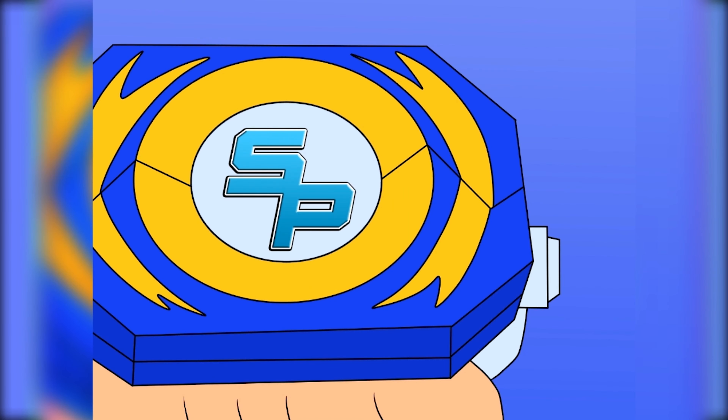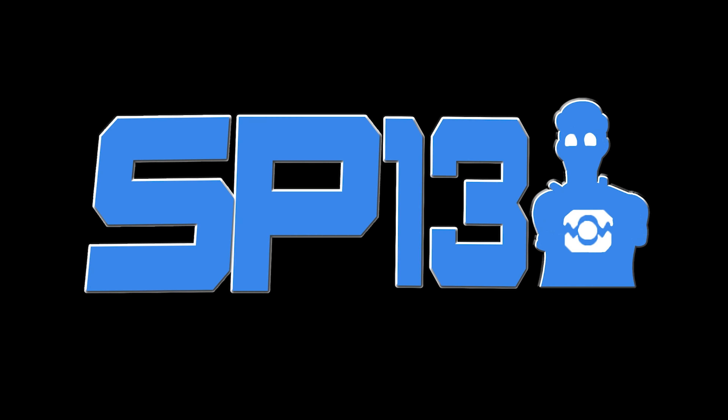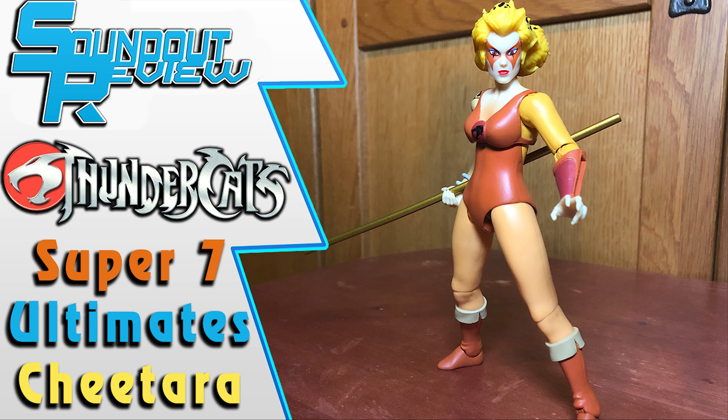After a long time of having Wave 3, it's finally complete because Cheetara has finally arrived. It's Morphin Time! Hello, this is Sanat here, and welcome to another Thundercats Ultimates review. Today we'll be taking a look at Cheetara.